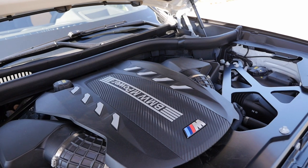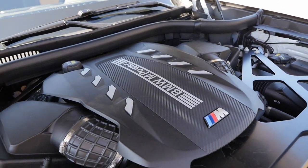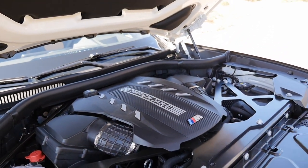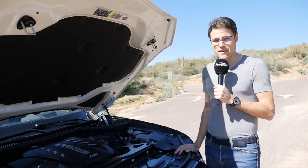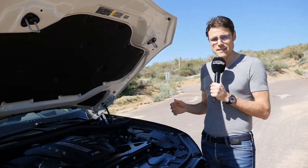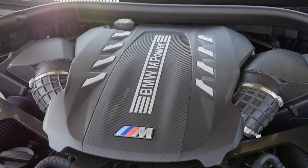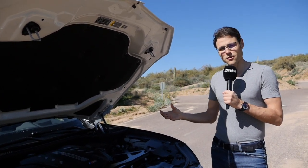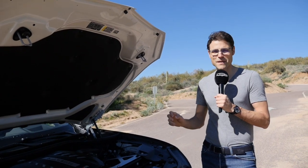A 4.4-liter V8 produces 600 horsepower, or with the M Competition, 625 horsepower. The acceleration figure is 3.9 or 3.8 seconds to 100 kilometers or 62 miles per hour — pretty impressive. All-wheel drive is standard with a strong rear-wheel bias, and of course you can deactivate more of the assistance systems and also the stability control with the M modes to give even more pure punch.